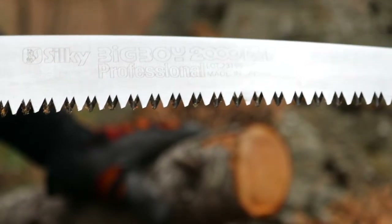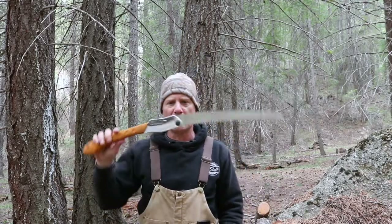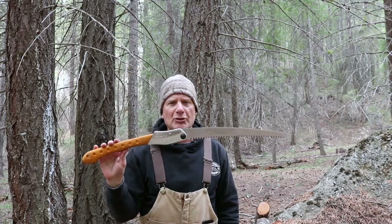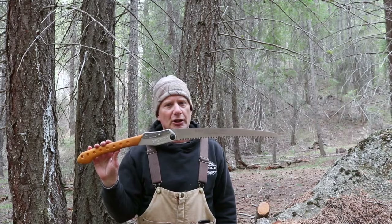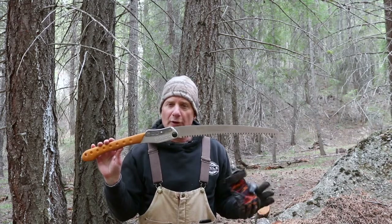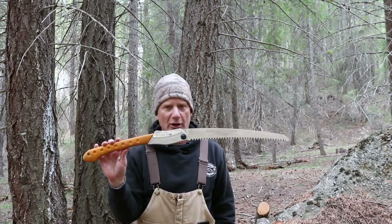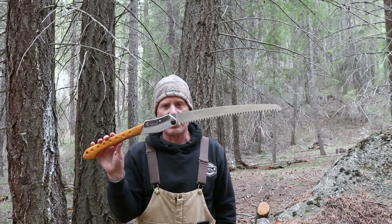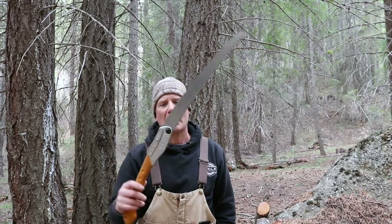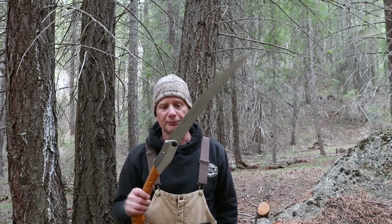It cuts through three-inch wood in less than 30 seconds, and we were actually getting into a slightly bigger section. The Silky Big Boy 2000 — I got this on Amazon for right around $68. I've owned three or four other brands of hand saws and this one by far is super easy, cuts wood easily, and at only a pound it's well worth it for backpacking and bushcrafting. Plus you can buy a replacement blade when it gets dull. Highly recommend it.